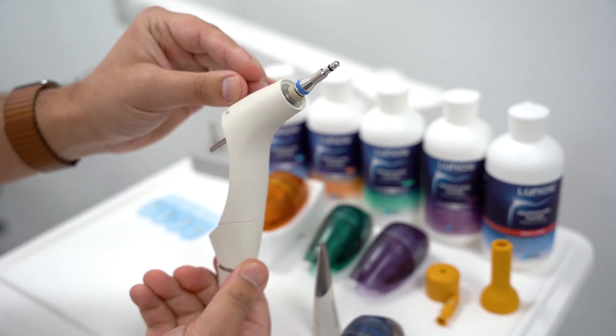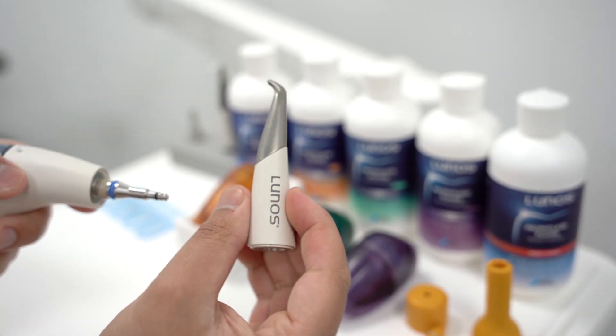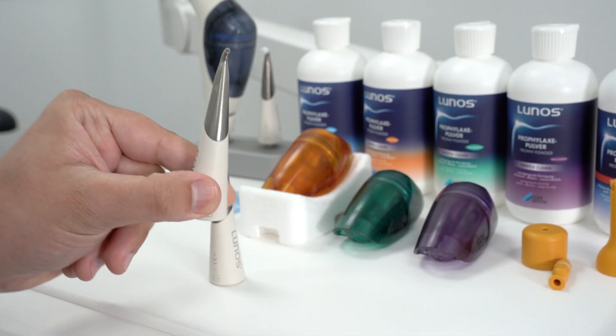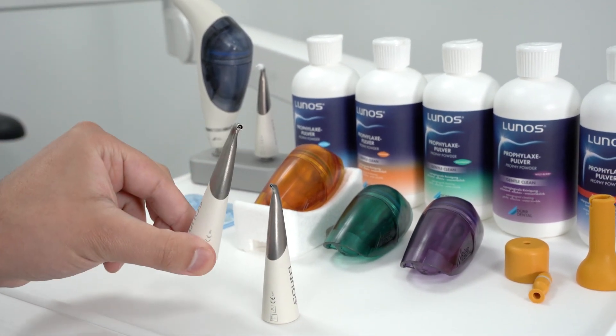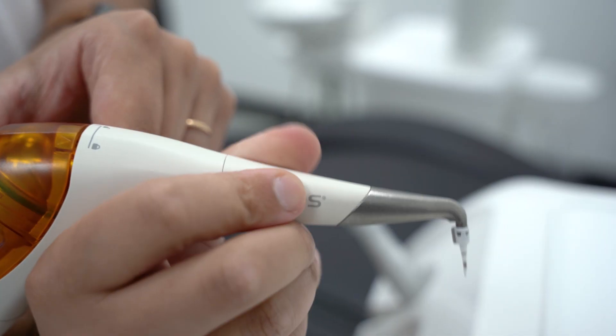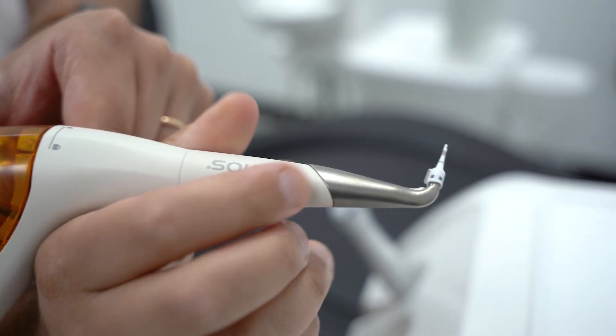It features the body of the device, the interchangeable nozzles, and the detachable powder chamber. There are two different nozzles available for both supra and subgingival cleaning. They are rotatable through 360 degrees and access hard to reach places,